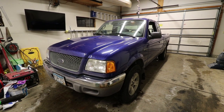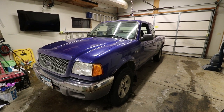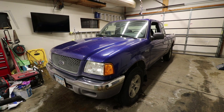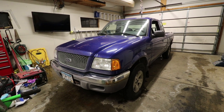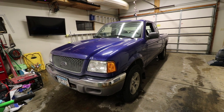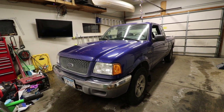Hello everyone and welcome back. This here is a 2003 Ford Ranger XLT. It was previously owned by my mom — she had upgraded probably over a year ago. She bought an F-150 and this has been her backup, but she found she wasn't using it as much as she'd like, so we worked out a deal and now it is ours.